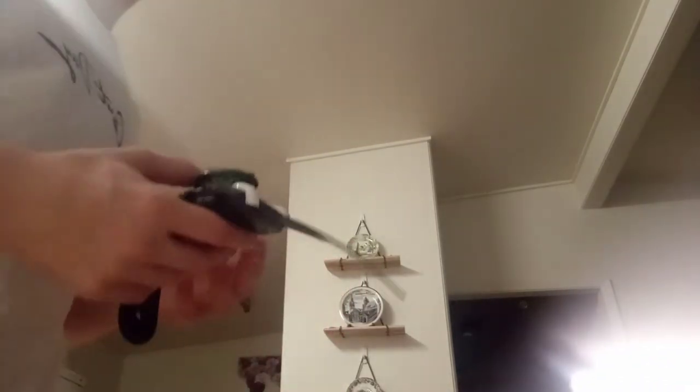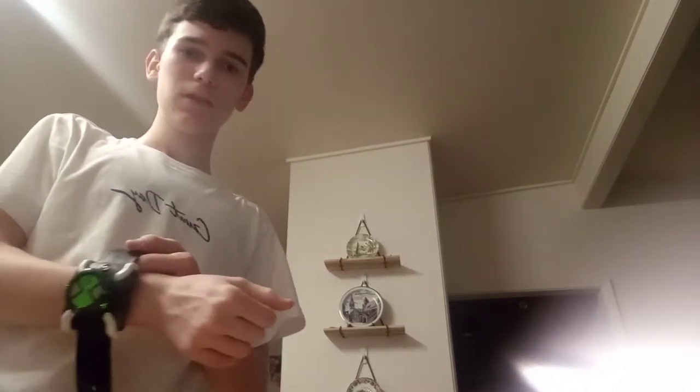By the way, first impressions: this thing is fucking small. Like, it's really small. Here's the reboot next to the original and they're like — fucking hell, this thing is fucking small. But anyways, let's go ahead and put it on.